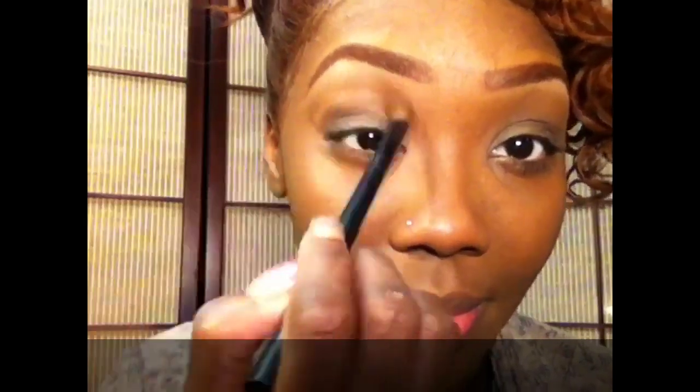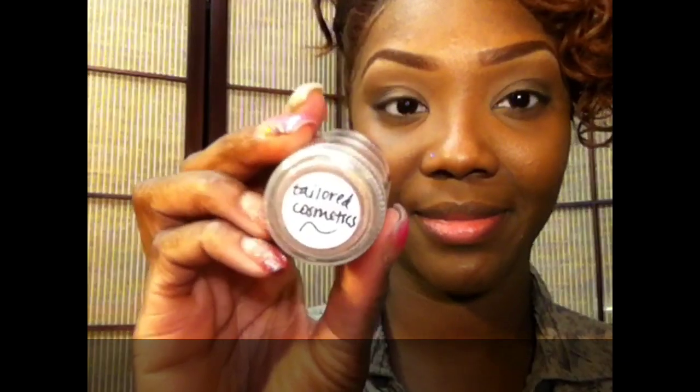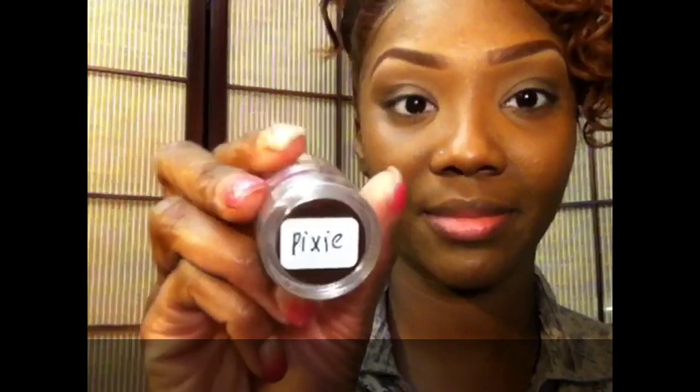Now taking a pigment from Taylor Cosmetics — this is from the Pixie collection — and I'm going to use this really beautiful bronzy... well, it's not exactly a bronze.